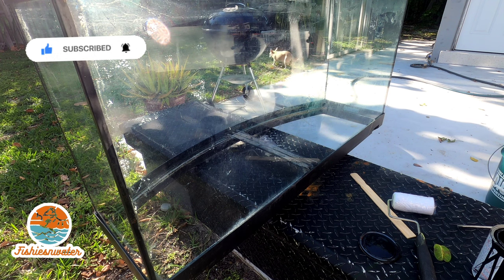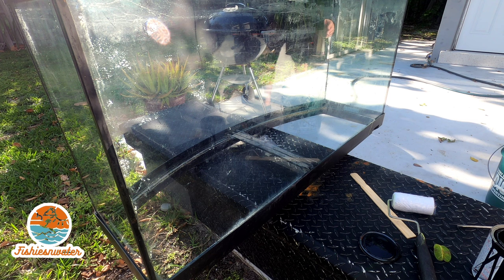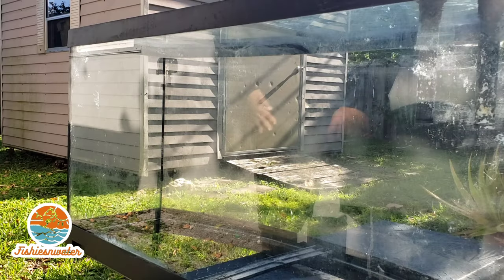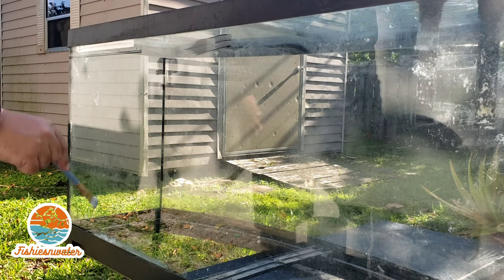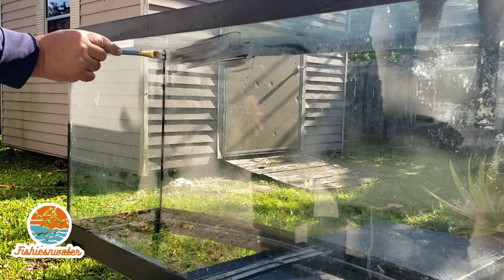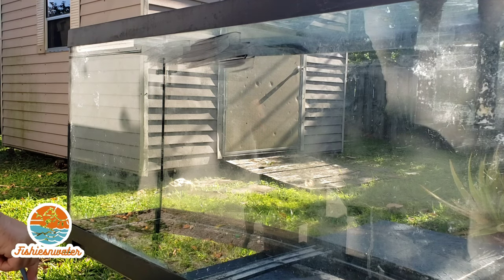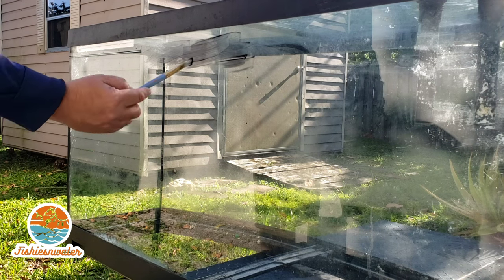This is the second part of my series for this tank that I found in bulk. When I was driving around for work, I saw this tank put out for bulk and I grabbed it, tested it out — it's holding water. I'm going to seal it again though, and I cleaned it up. The prior video you can see on my YouTube channel.